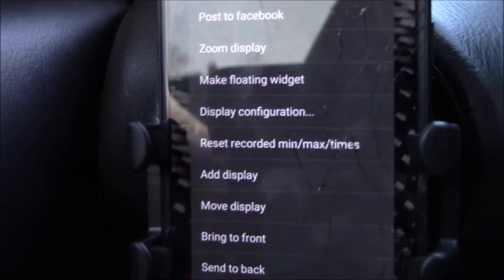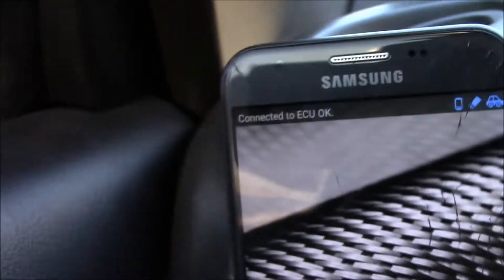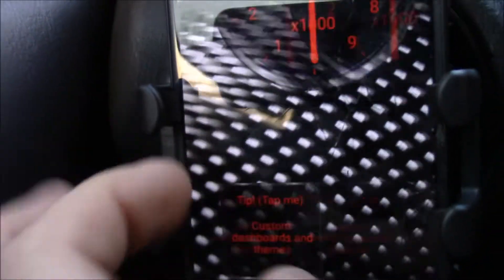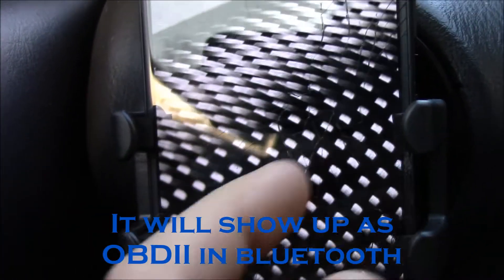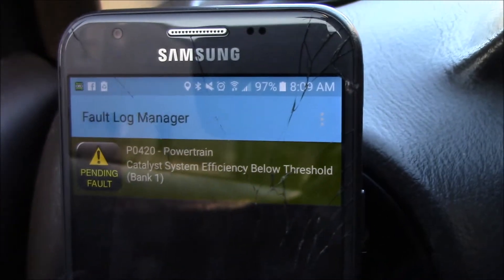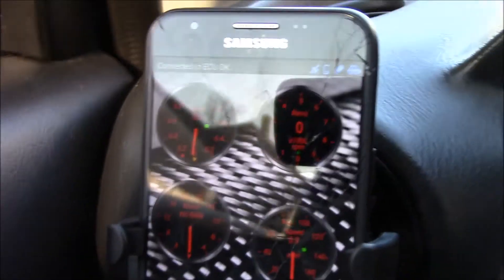Let's go ahead and turn the car on. Make contact with that, and then it's going to say 'Connected to ECU' when you're all set. I've already connected to this before, so I don't have to put anything in. You can check your engine codes with this fault codes option right here — it'll go through like a search of all your codes. I have a check engine light on right now, which is my cat efficiency. I already knew that.